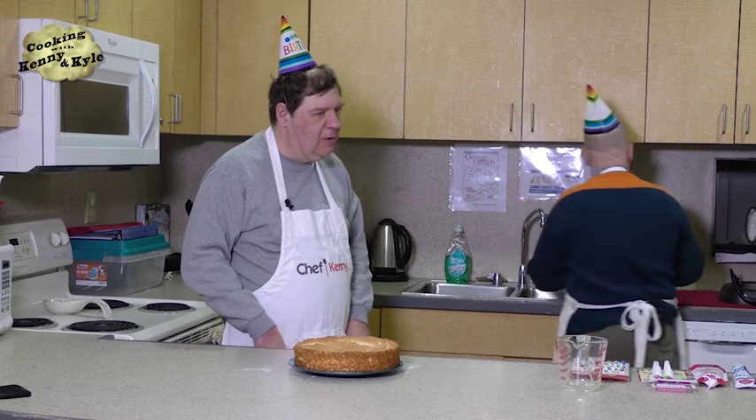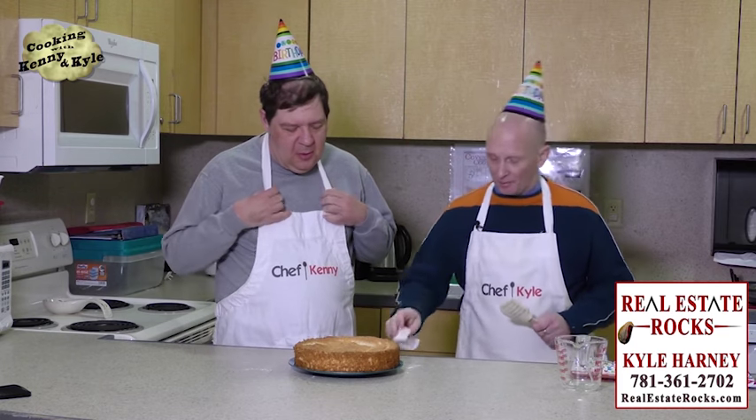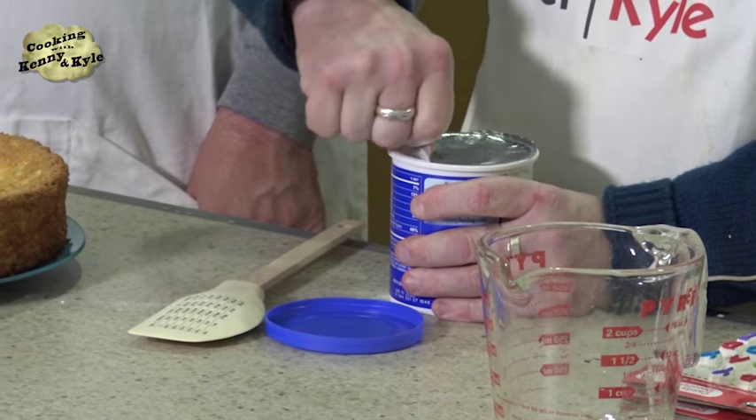Lucy always called Charlie Brown a blockhead and pulled the football away from him — and she was his psychiatrist. She had a psychiatric booth like a lemonade stand, always wanting nickels. You shouldn't trust a psychiatrist who practices outdoors. She was all into the money, but she said what she really wanted was real estate. Linus always called her crabby, and she always leaned against Schroeder's piano wanting him to be her boyfriend, but all he loved was Beethoven and classical music.